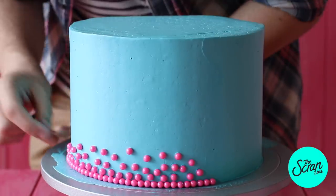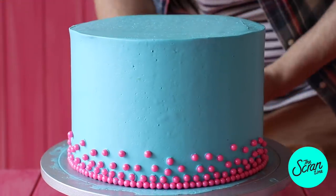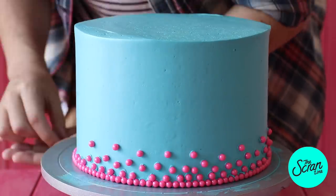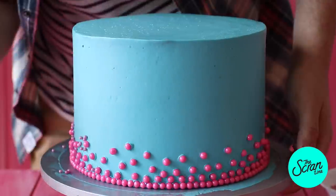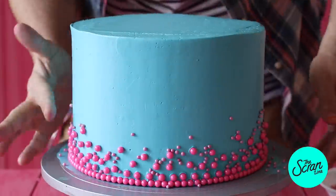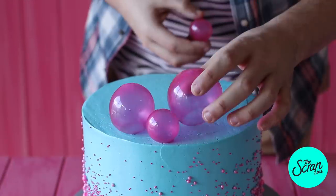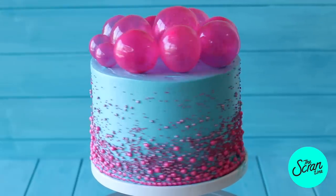I stuck on my sprinkles. I've got four different size round pink sprinkles — this works with just one size but I wanted to take it that extra step. The aim is to get a nice gradient effect, starting with the big ones at the bottom, then the next size up, and then the smaller sprinkles. You're gonna finish this off with those gorgeous, almost glowing gelatin bubbles, and that is pretty much it.